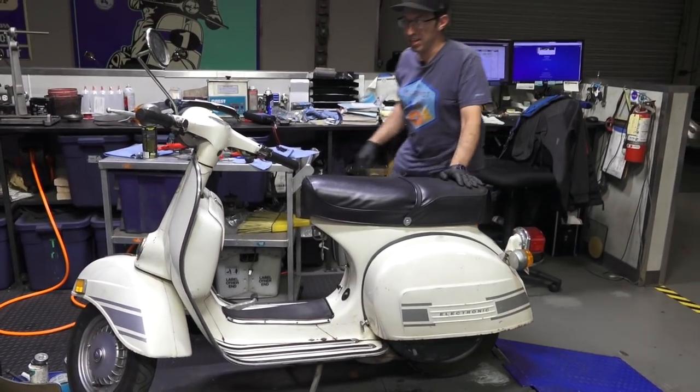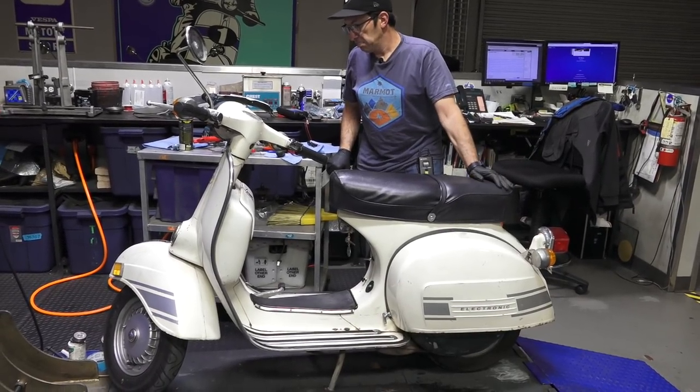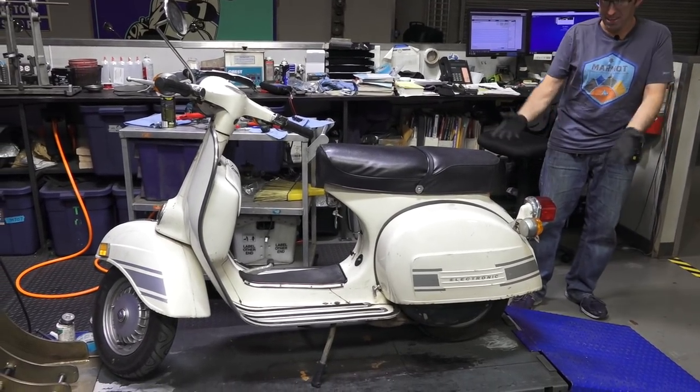This is Robot here, ScooterWest.com, Vespa Motorsport. I'm pretty conservative when it comes to old Vespas. My favorite Vespa right here — the Rally 200.